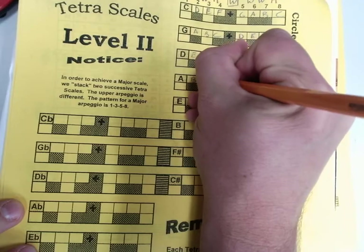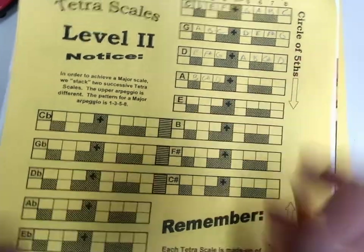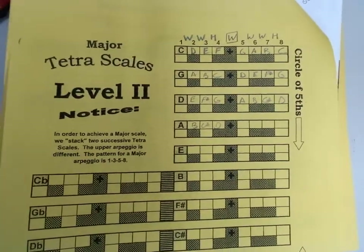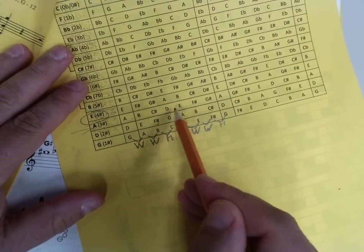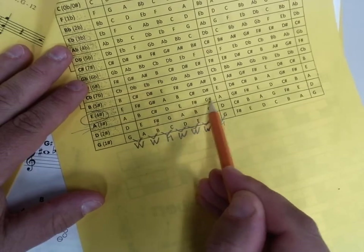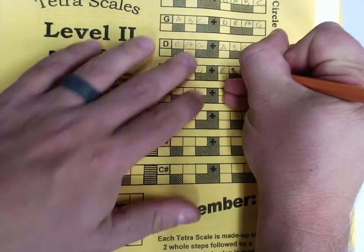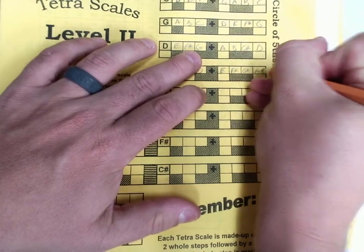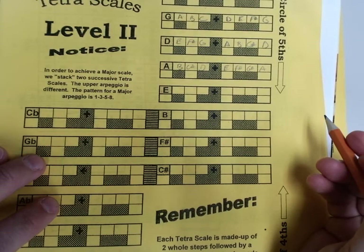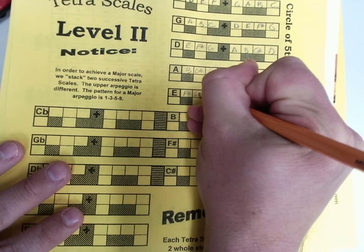A, B, C sharp, D. Then E, F sharp, G sharp, A. And I'm already half done with the next one: E, F sharp, G sharp, A.